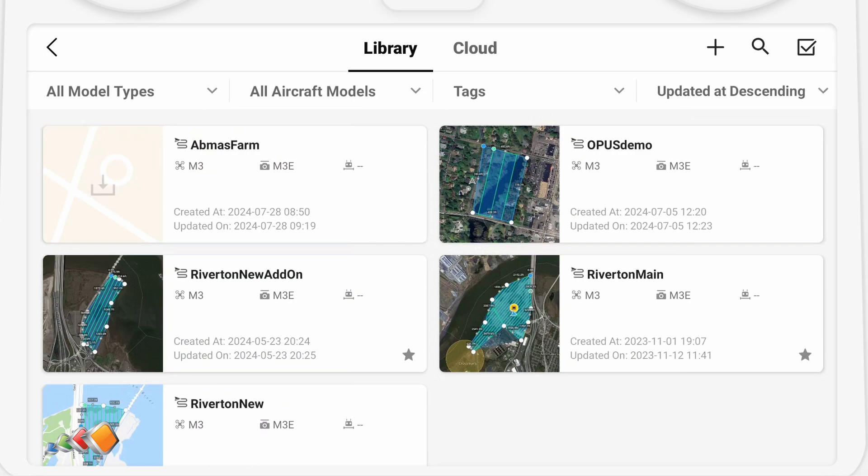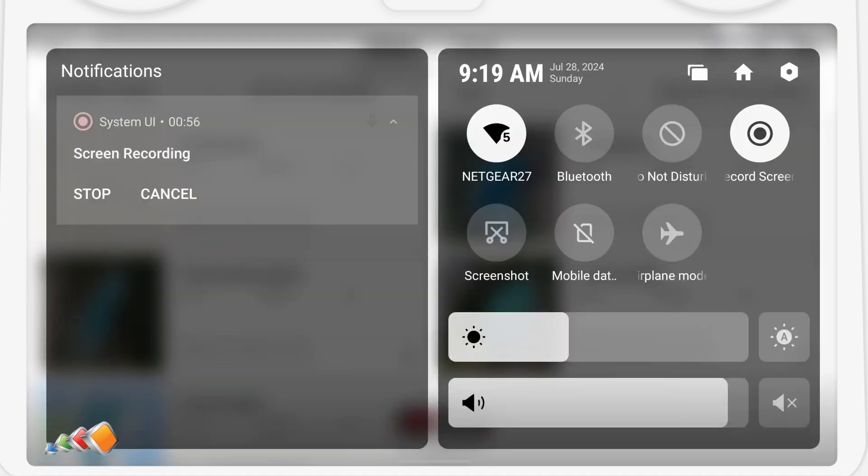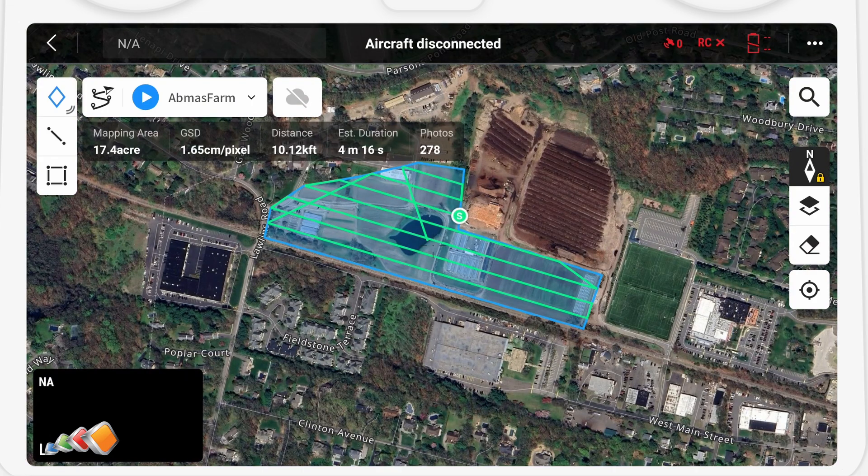To prove that you can still access it, I'm going to turn off the Wi-Fi on the controller and show you that it still loads. And there you have it — super quick and easy! As always, I'd love to hear from you, so feel free to leave a comment or like the video. Don't forget to subscribe and I will see you in the next video.